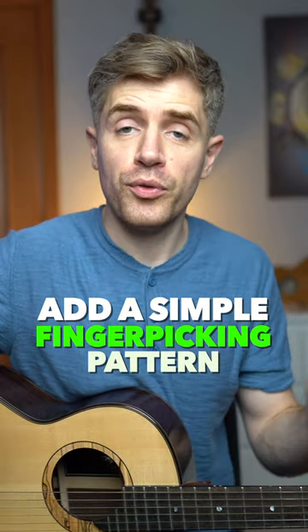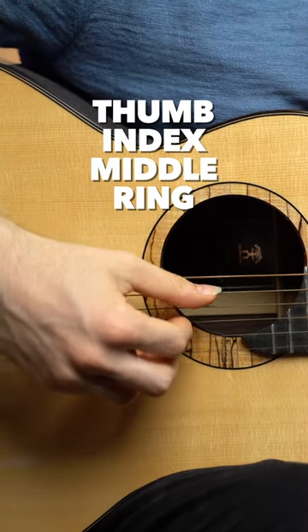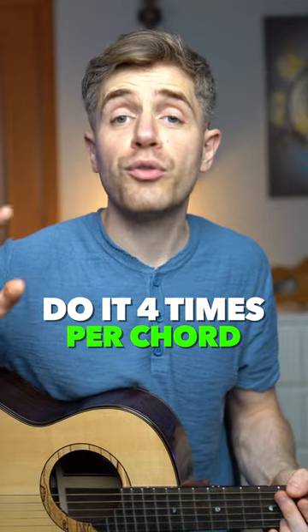Next, add a simple fingerpicking pattern: thumb, index, middle, and ring. Do it four times per chord and you're good to go.